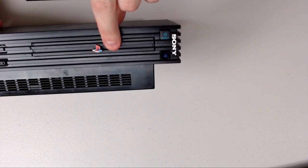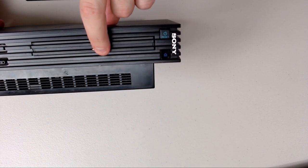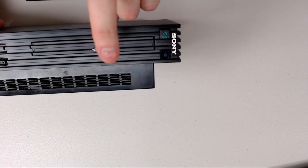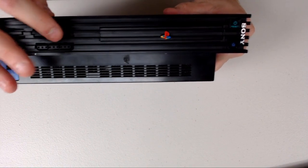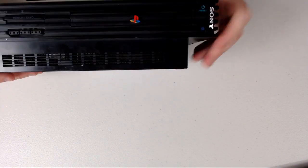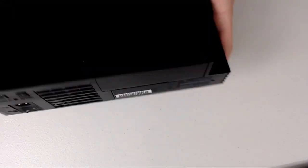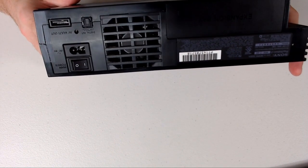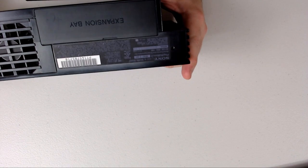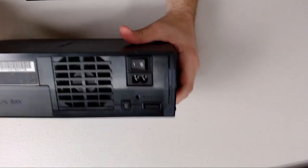The problem is the CD-ROM doesn't read correctly. It'll detect the disk, but it won't read the disk, which really sucks. But beyond that, this thing works fine. It's got functioning memory card hinges, functioning ports, functioning buttons. The disk drive still ejects. USB ports down at the bottom, and it gets power. So all in all, it's still a functioning PlayStation 2 — the only downside is I can't use it.